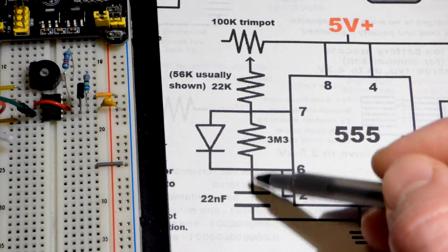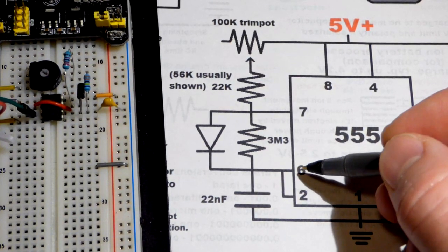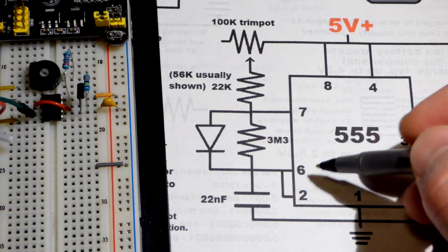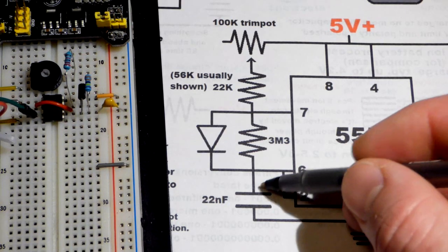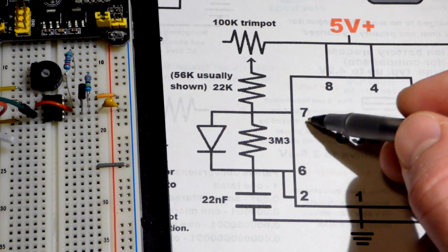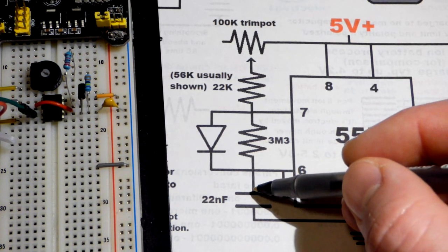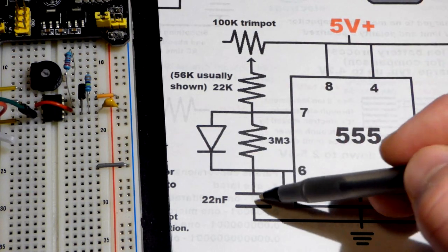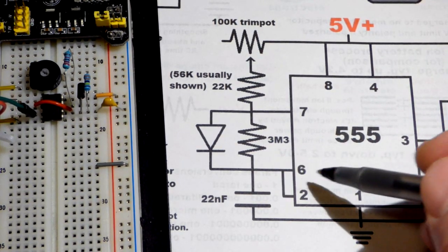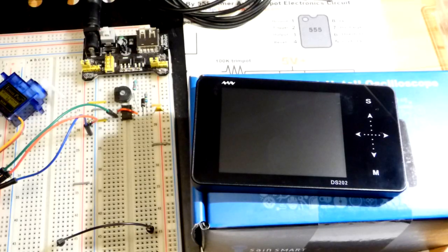That's why it is a pulse - it's on for a short period of time and then off for a long period of time. Pin 6 senses two-thirds of supply voltage and starts discharging the capacitor with a low output. Pin 2 senses below one-third of supply voltage, stops the discharge, and starts charging again with a high output.